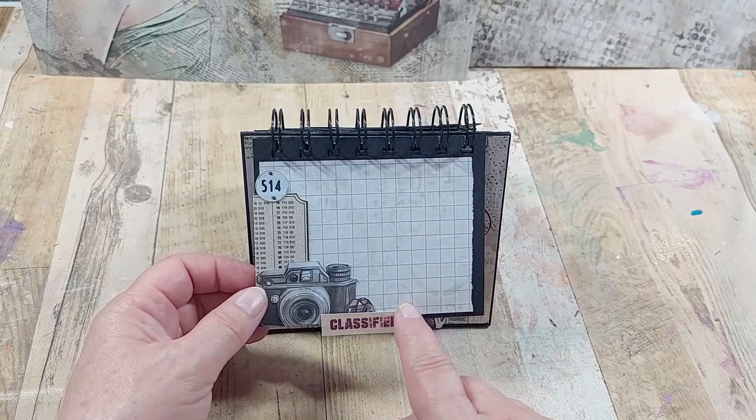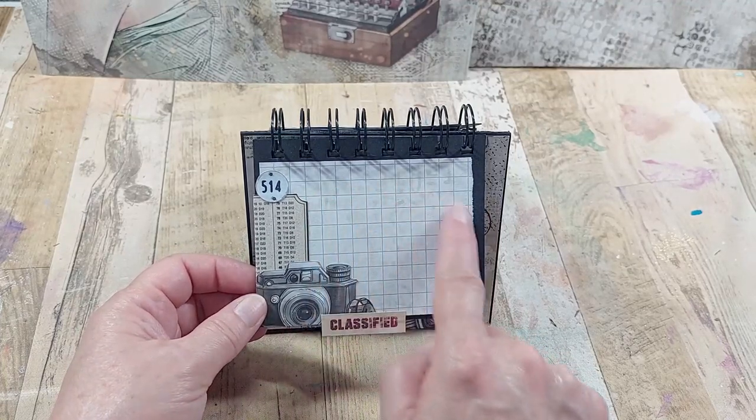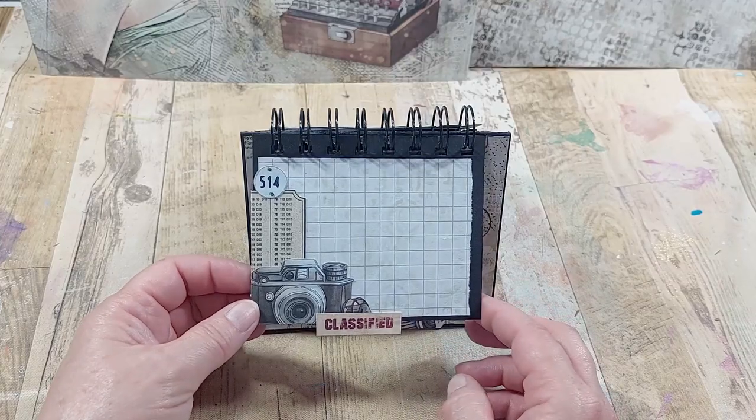I've used the faintest little bit of stenciling with the new Chow Bella inks in the background just to make the papers look a little bit more aged.